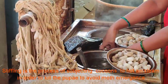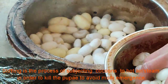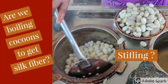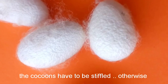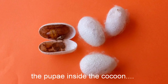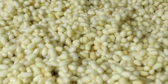Stifling is the process of subjecting cocoons to hot air or steam in order to kill the pupae to avoid the moth emergence. The cocoons have to be stifled, otherwise the pupae will be inside the cocoon, turning into a moth and spoiling the cocoon by cutting its way out. Because of that, we stifle the cocoons.